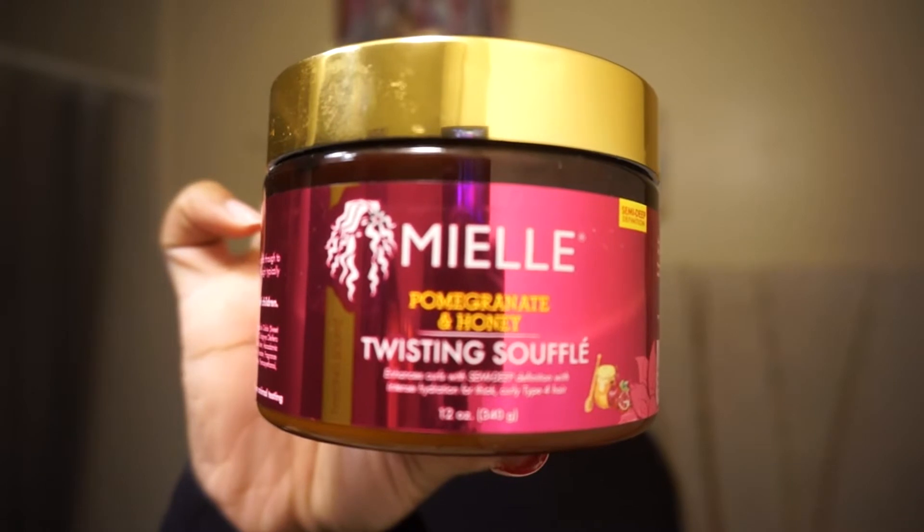The product I'm using for today is Miel's Pomegranate and Honey Twisting Soufflé. Oh my gosh, this smells so so good — it has a very light scent. I've actually gotten compliments from wearing this in my hair. It has a semi to deep definition, so it's not going to make your hair crusty like a custard, but it's not going to make your hair soft and poofy like a really thick butter. It does the job of moisturizing your hair.